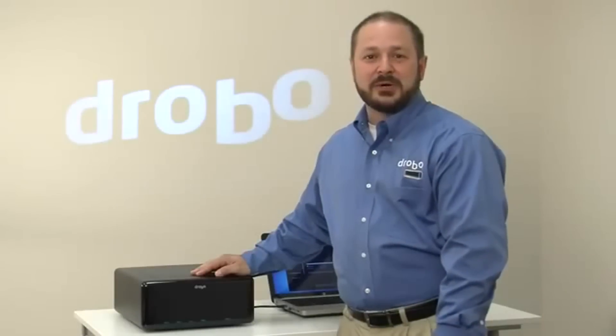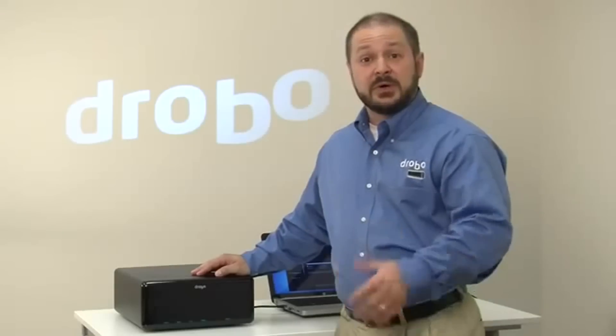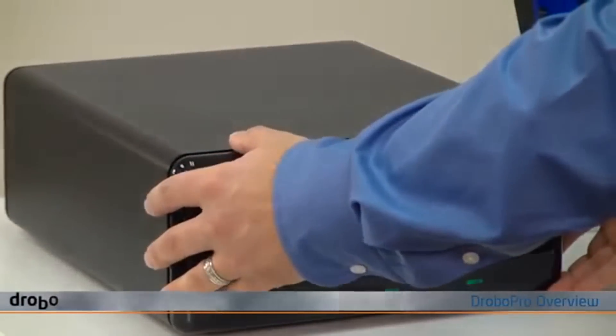Hi, Mario Blandini here with Drobo to give you a quick look at Drobo Pro. It holds up to 8 hard drives and like all Drobos, it makes it incredibly easy for you to connect and expand your storage for a single computer or a single server.